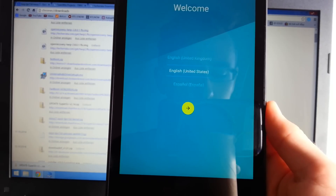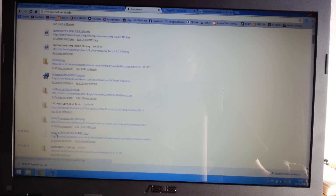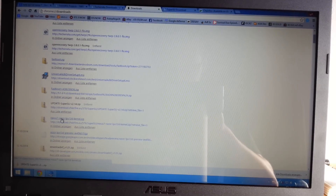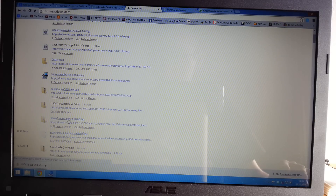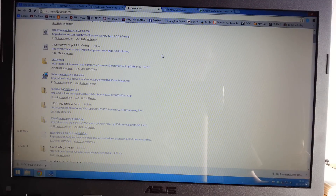Before we get started, make sure you download all the files from the description below. You'll need the Nexus 7 Razer LPX kernel, the update SuperSU version 2.14 zip, and also the latest open recovery for your Nexus 7 tablet.